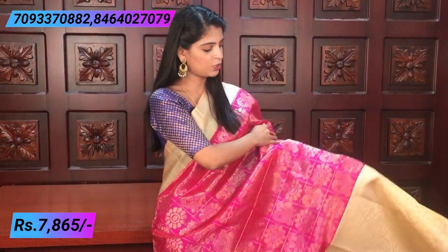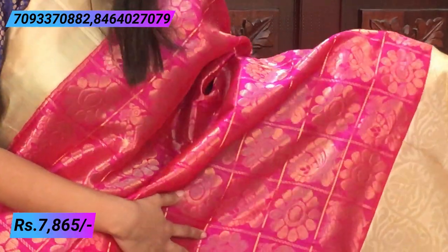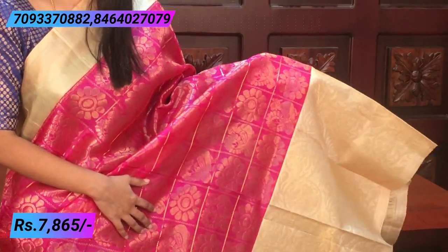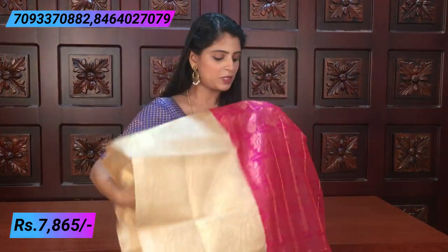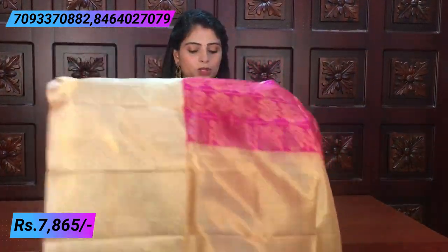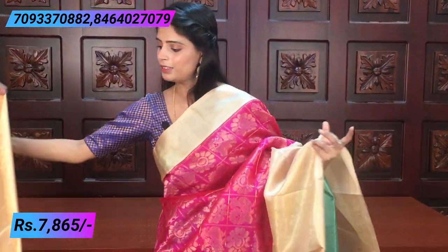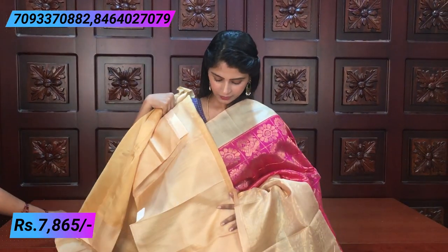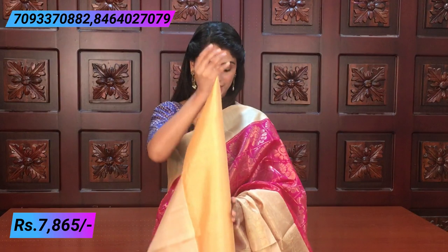The body part is a checked pattern — pink and golden checks. In each check, there is a floral or peacock motif — very rich and beautiful. The pallu is also beautiful. The blouse has a contrast blouse and is very light. The blouse also has complete work — very rich and elegant. The price is ₹7,865.